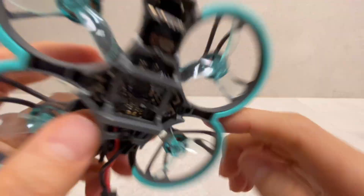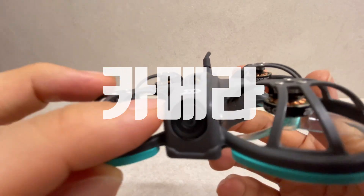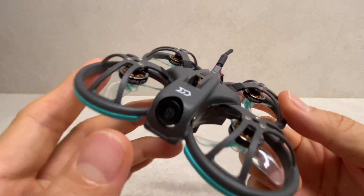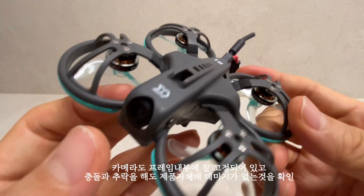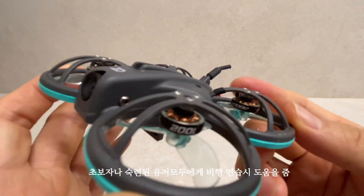조립 상태를 보더라도 굉장히 꼼꼼하게 잘 맞는 것을 확인할 수가 있습니다. 프레임에 고정된 모터 와이어도 테이프로 잘 고정이 되어 있고요. VTX 냉각을 위한 통풍구도 있습니다. 카메라도 프레임 내부에 잘 고정이 되어 있고요. FPV 드론 특성상 충돌과 추락을 많이 하는 편인데, 제품 자체에도 데미지가 없는 것을 확인했습니다. 이 점은 초보자나 숙련된 유저 모두에게 안전한 비행 연습을 하는 데 도움이 될 것 같아요.